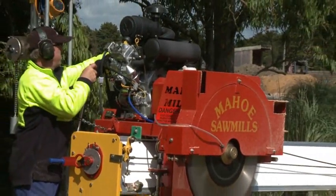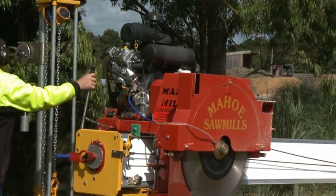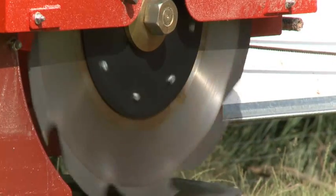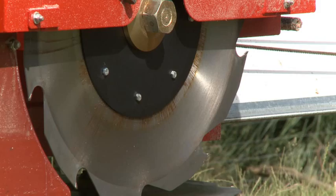For more information on the Mahoe Minimax, contact us today. A fully hydraulic option is available with an industrial diesel motor, coming soon to YouTube.